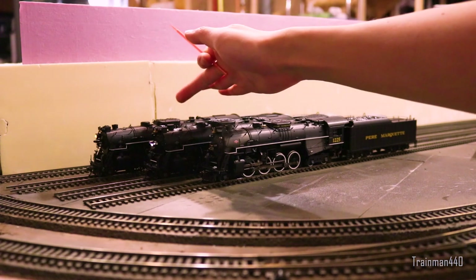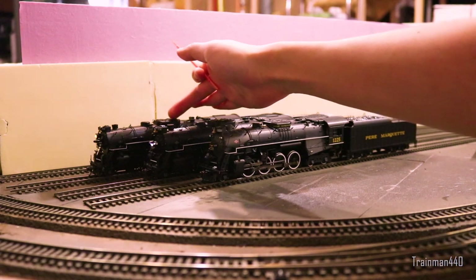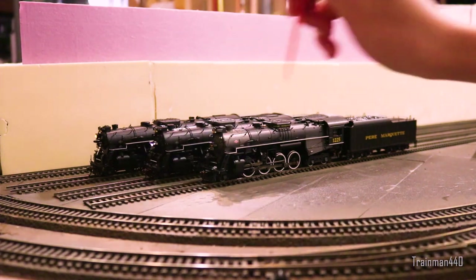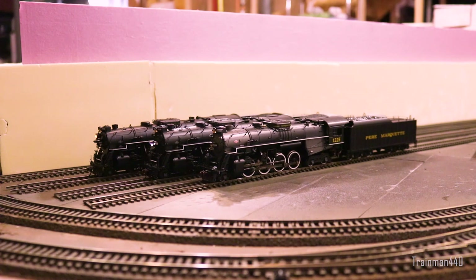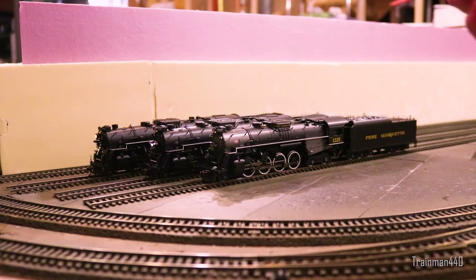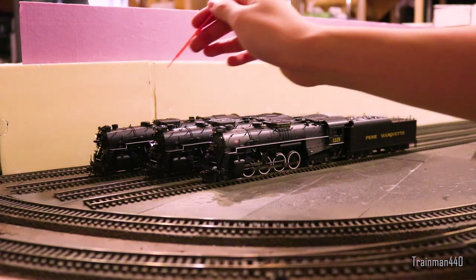From the very back to the front, we have a Walthers Proto 2000 — actually it's 772. This is the modernized version; as you can see there's a Mars light and some other telltale signs, but mostly it's the Mars light. This is from the second run.